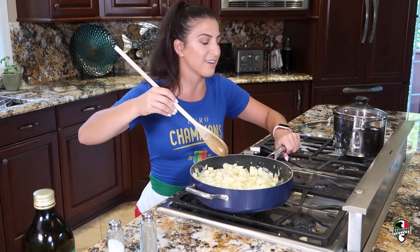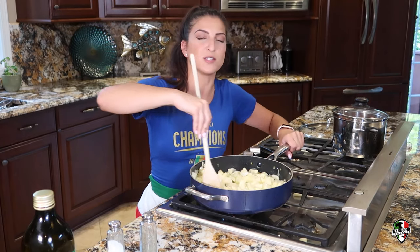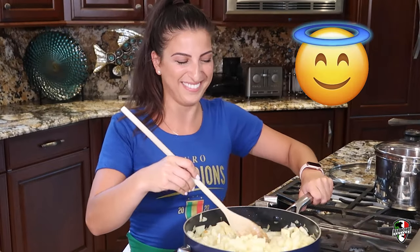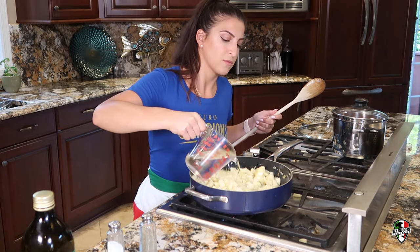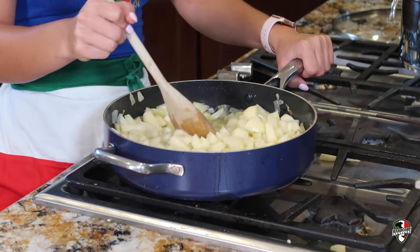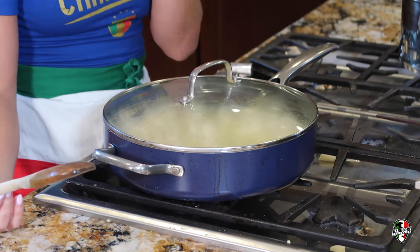My mom's watching — I asked her to be here because I didn't want to mess up the recipe, so I wanted her to correct me if I messed anything up. She says I'm doing great. After everything's mixed in pretty well, you're going to add in about two cups of water. We're going to let it cook for about 15 minutes with a top on so it cooks down. After those 15 minutes we're going to add in the zucchini.